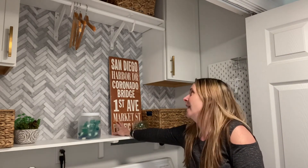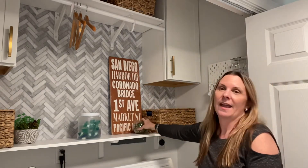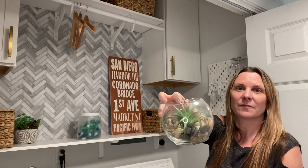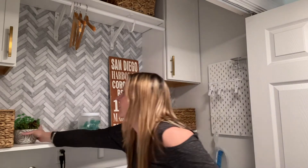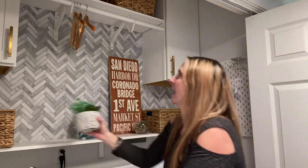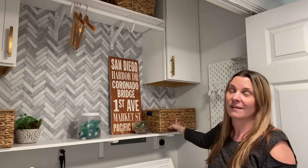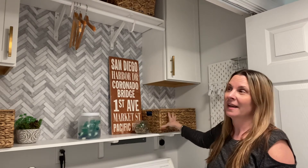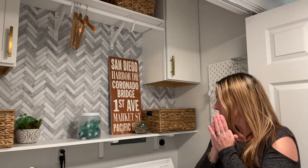Some of the other decor features I added: a cute little sign — I'm from San Diego so it has different San Diego landmarks. I have some cute little fake plants, a lot of which I got from the dollar store. The hyacinth baskets are also really cute decor pieces that add a lot of warmth, because otherwise everything in here would be white and gray, which is a little boring. Adding these brown elements gives it more warmth and makes it feel more inviting.